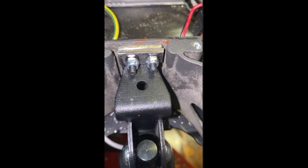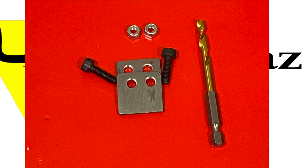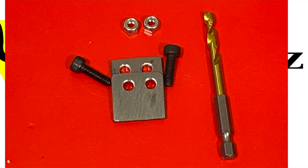With this reinforcement the suspension becomes solid and you won't hear that noise — you also won't have those wobbles or anything like that.